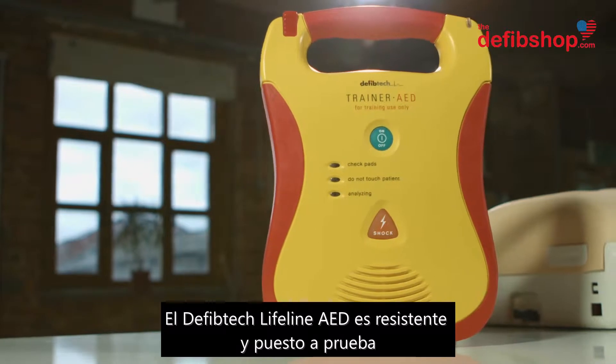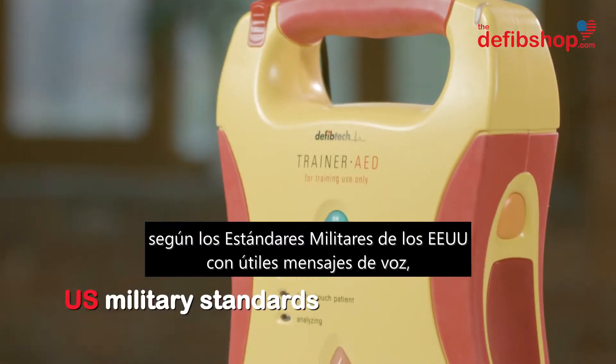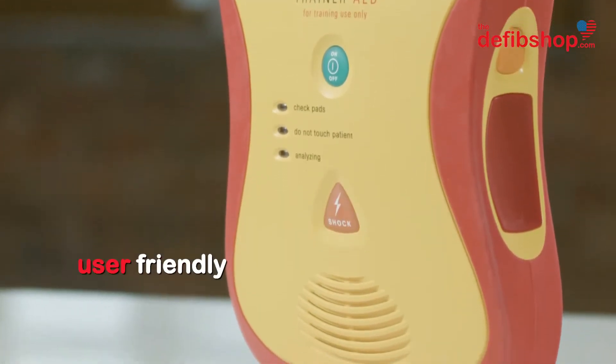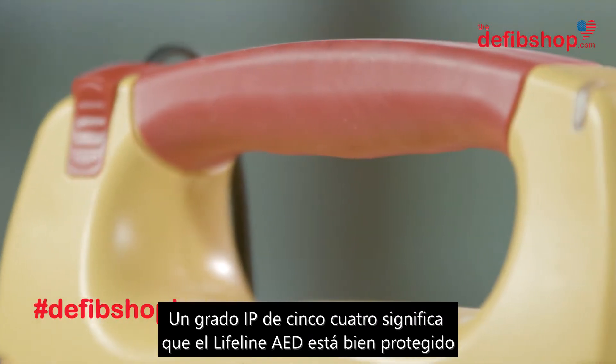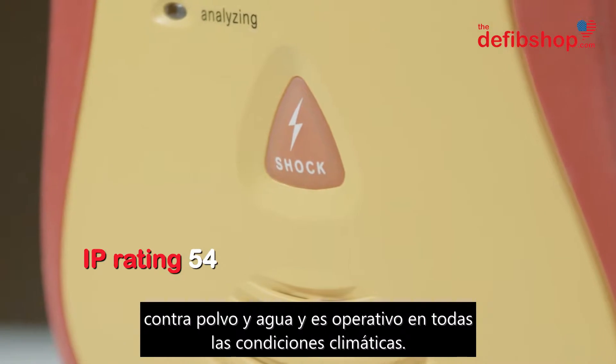The DefibTech Lifeline AED is robust and tested to U.S. military standards, with helpful voice prompts making it a popular choice for a range of environments. An IP rating of 5-4 means the Lifeline AED is well protected against dust and water and is functional in all weather conditions.